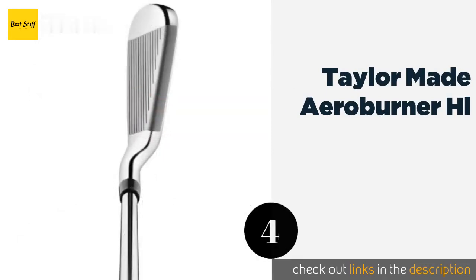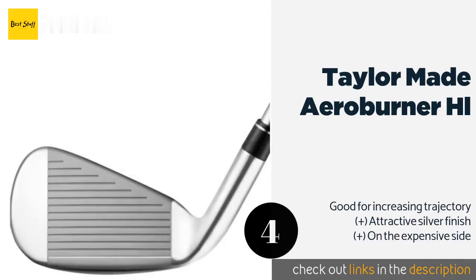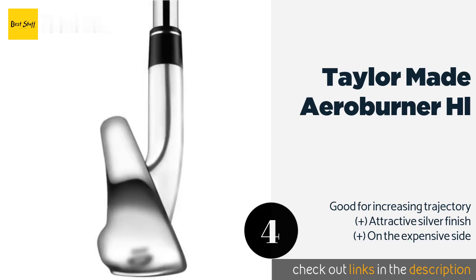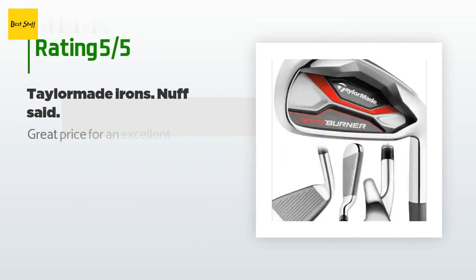The next product is the TaylorMade Aeroburner HL. If your handicap is already low enough that you can count it on one or two hands, the TaylorMade Aeroburner HL can help keep it that way. These irons have thin faces that cut through the air with little resistance, and the heads are designed to maximize moment of inertia. The price is around $687 and the average rating is 4.7 stars with more than nine customer reviews.